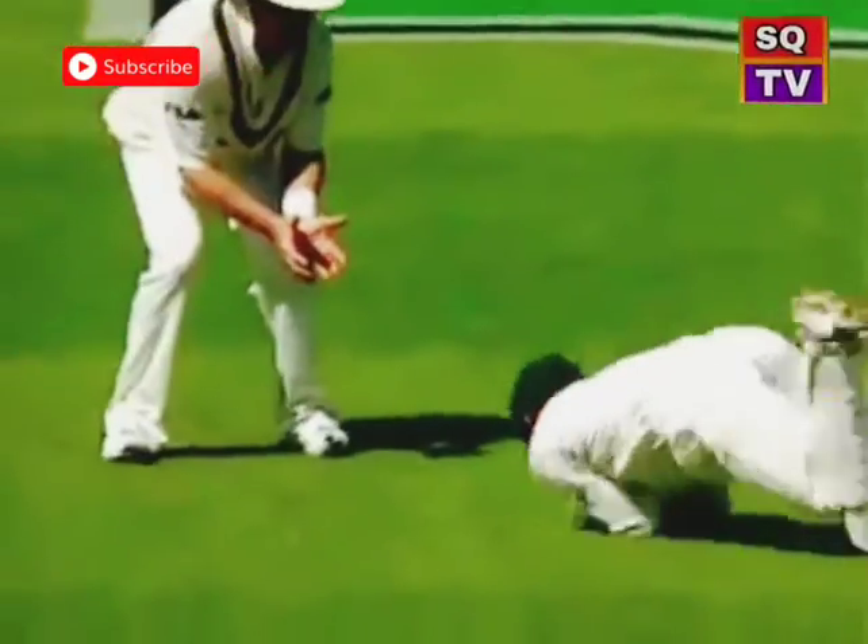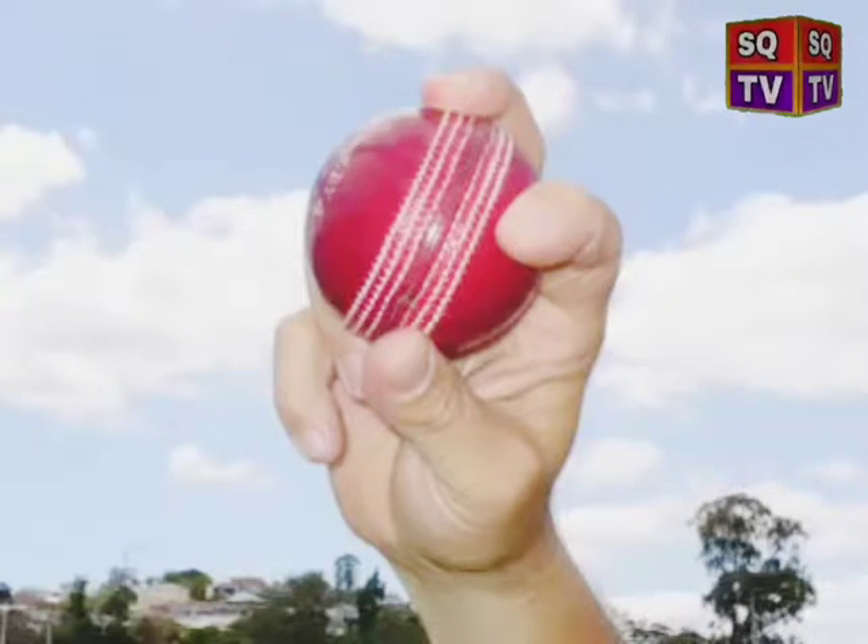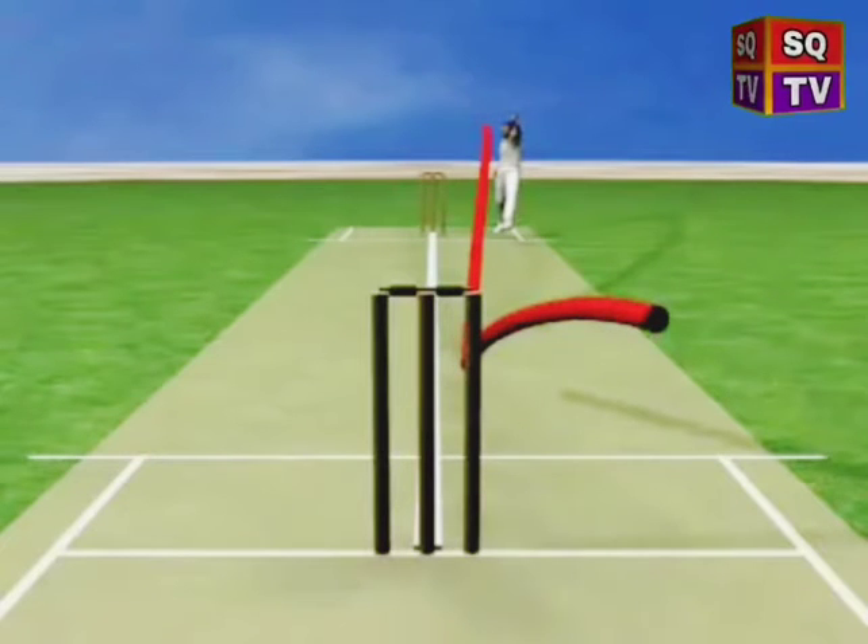The leg cutter moves off the seam from leg to off stump. The fingers are placed down the seam with the middle finger on top or close to the top of the seam, with the first finger just off the seam. At release, the wrist and fingers are pulled down toward the off side, producing a delivery that leaves the pitch in the direction of the slips.